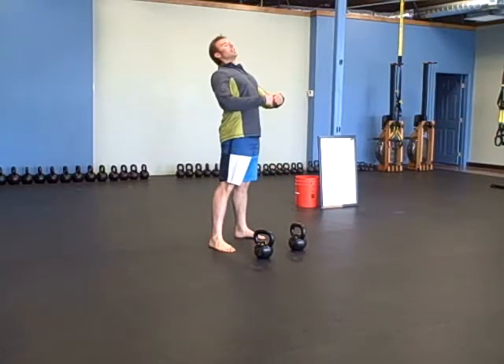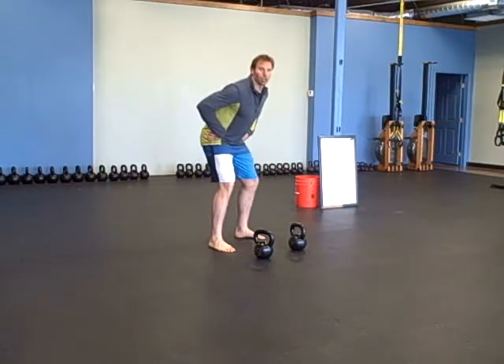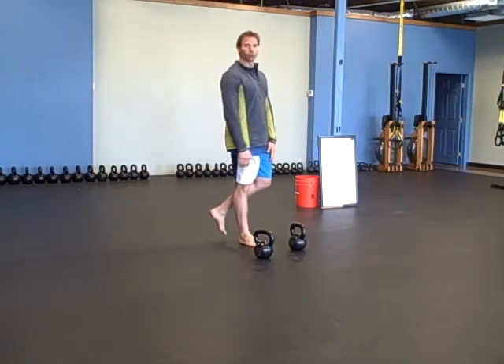I don't swing it back and try to lift with my back, or crank it up with my back. I drive my feet into the ground. When you're coming back up, literally push your foot into the deck — push right through the floor. Five on each side.